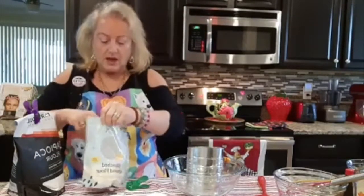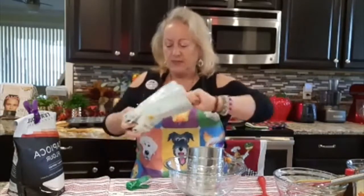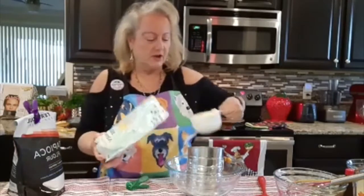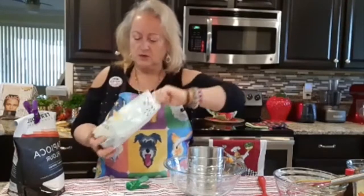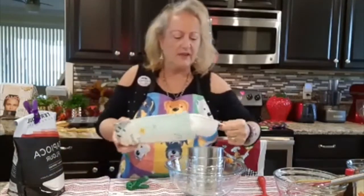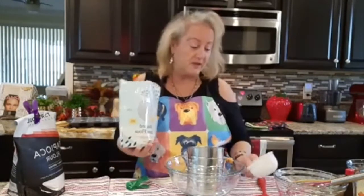The first thing I want to do is we're going to be sifting the wonderful blanched almond flour. Two cups are going to go into this sifter — that goes one cup, and here comes the second cup right here.